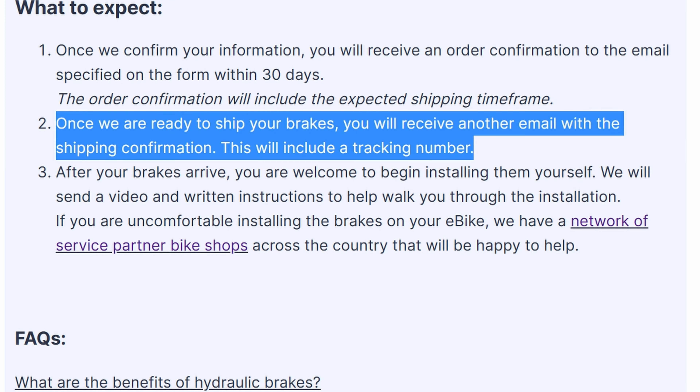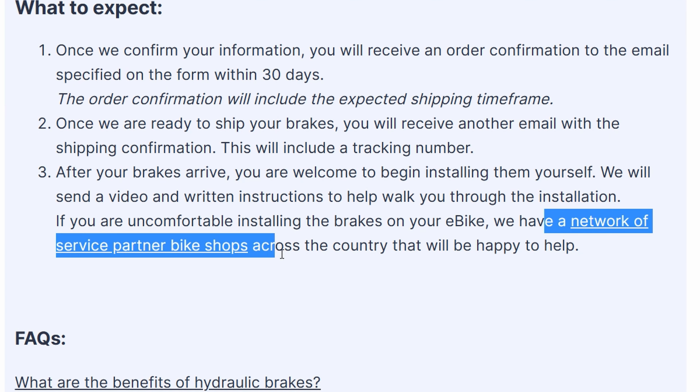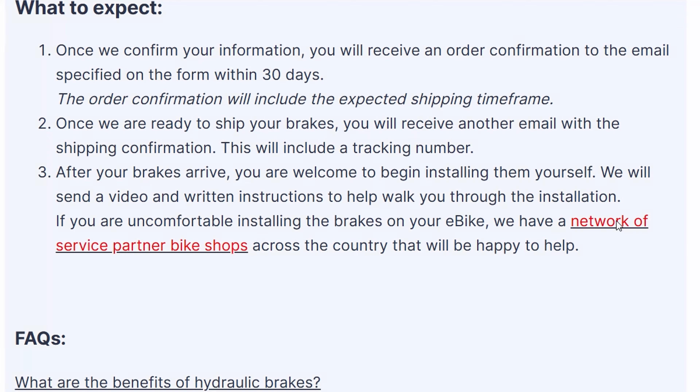After the brakes arrive, they say you may proceed to install them, or review instructions and videos that they will provide links to help with installation. They also have a network of service partner bike shops across the country that are able to help with the installation.